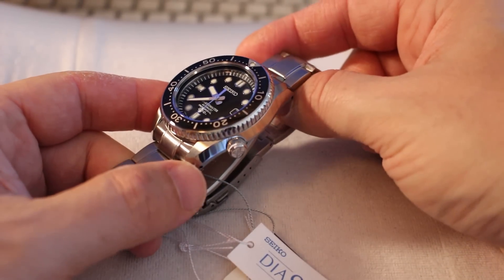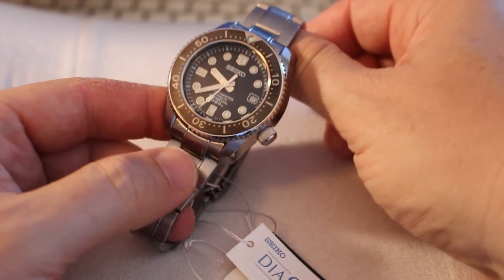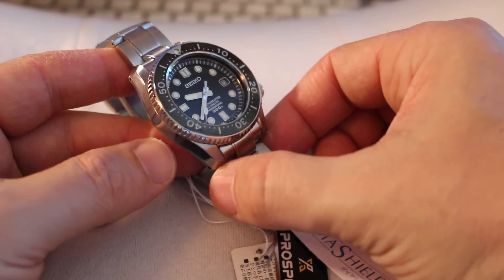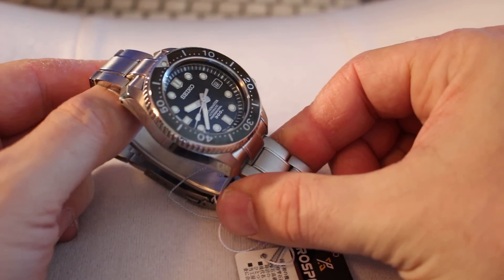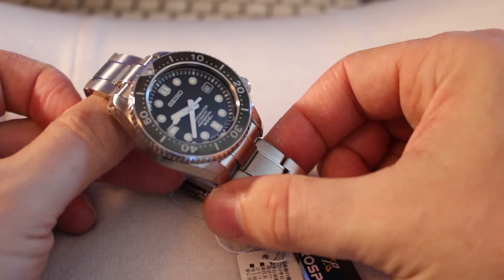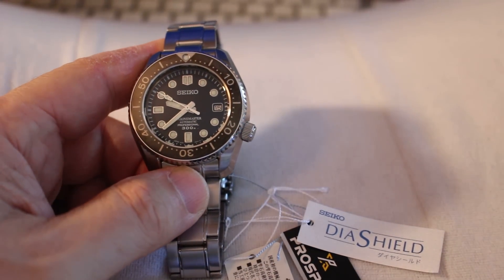You can hear the disappointment in my voice. I thought I had a grail that was going to sing on my wrist. I just hyped this watch too much — it played too small on me. Looks good here on video, I like to look at close-ups of it. But, back to the drawing board ladies and gentlemen. Until next time, I am out.